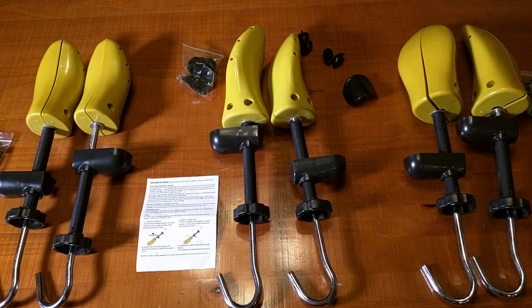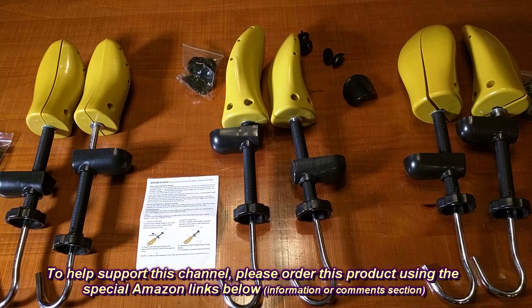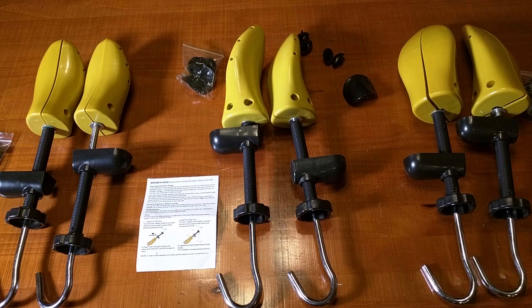So what do I think about the Wen Wen Home two-way premium shoe stretchers in small, medium, or large? I like that it's very tough polyethylene plastic — no worry about wood cracking. I like the oversized steel shaft, and the fact that this really does work effectively to increase your shoe size by half to one full size. I think it's very good quality and I'm giving it a full five-star rating.